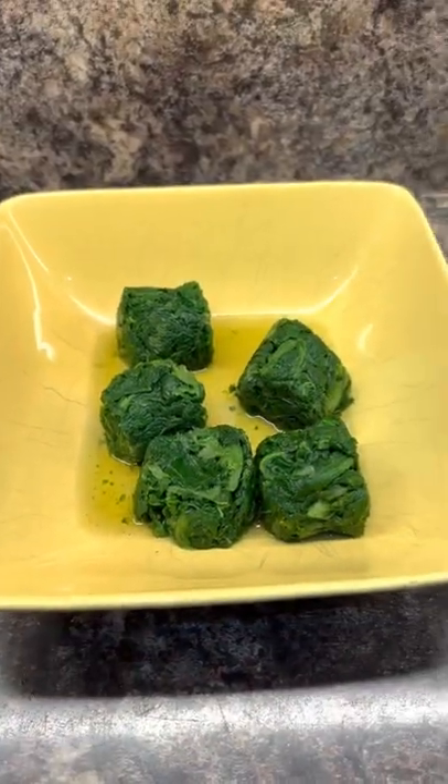I'm expecting the curry to be ready before the rice, so get your rice on first. This is how I always make boiled rice — other people might not, but this works for me. I've defrosted five blocks of spinach just in the microwave.